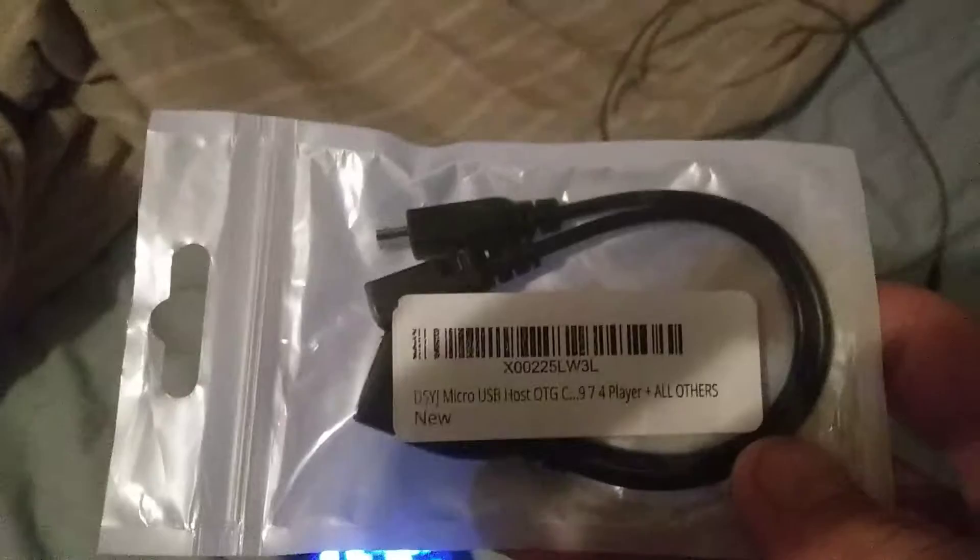Today is another video — I just ordered something a couple years back and finally got around to messing with it. It's an OTG cable, brand new. I ordered this off Amazon a couple years back and never got around to doing a video on it, but today I finally have a chance.